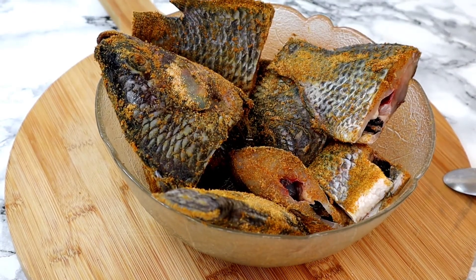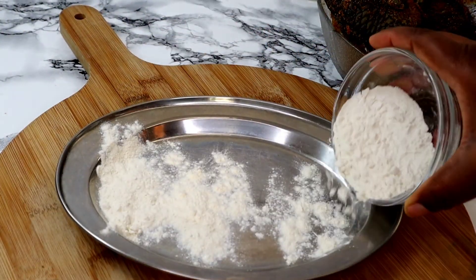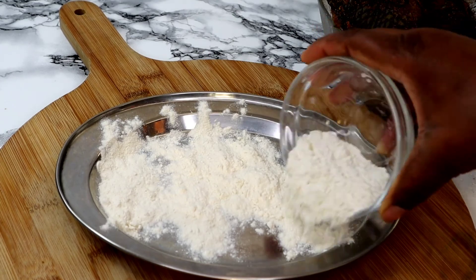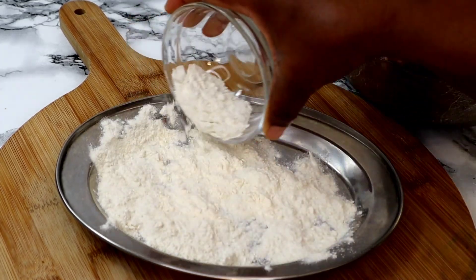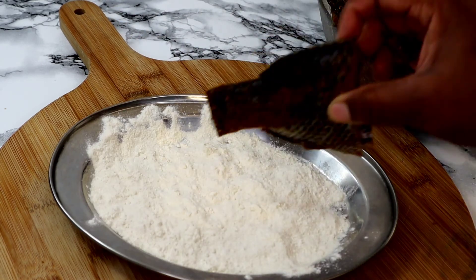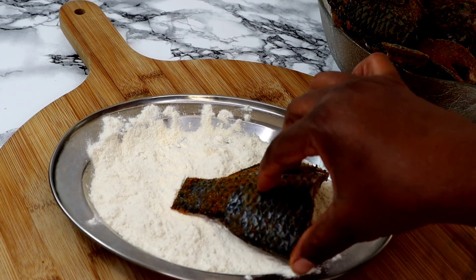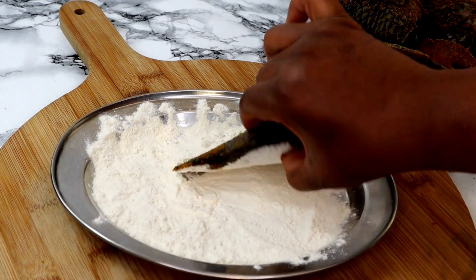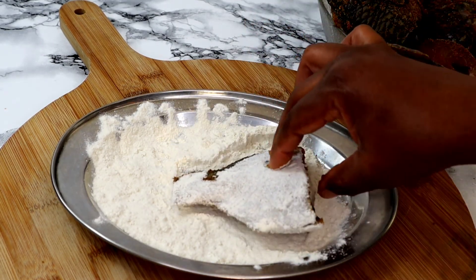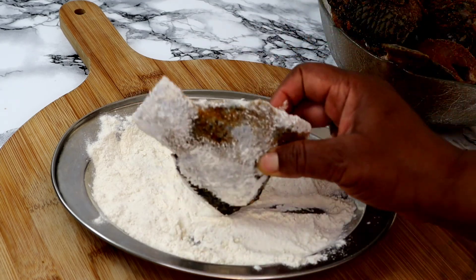Now I'm going to spread out some flour — about three tablespoons of flour — spread it across the tray like this. Once that is done I'm going to bring the fish one after another, place it in the flour, and rub the flour to coat them nicely like this, then set aside. I'm going to do that to all of the fish.